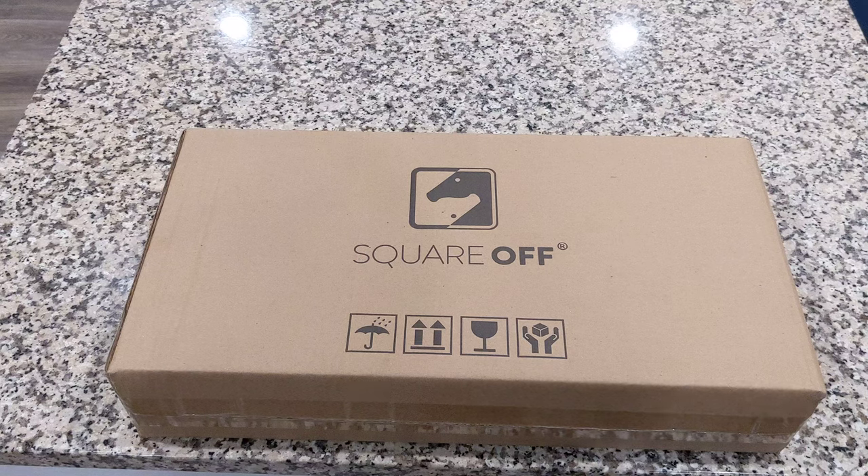Hey guys, how's it going? I'm excited to go through this unboxing of the Square Off Pro.